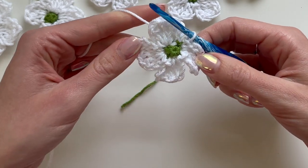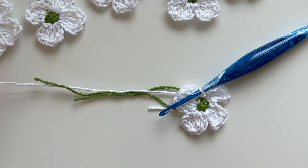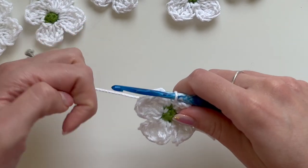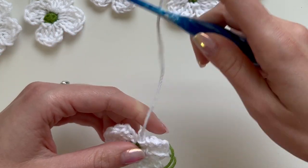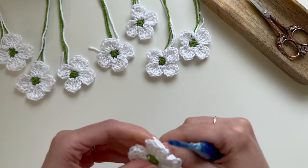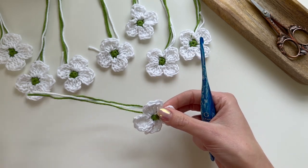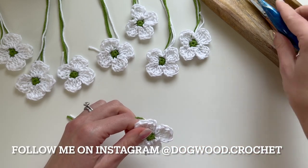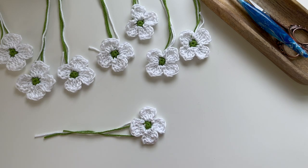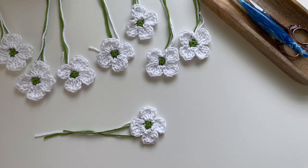So now we have four petals. Cut your yarn — you might want the yarn tail to be a similar length to the other ones for ease of application. Fasten off by yarning over and pulling through that last loop on your hook, then pull it tight. You can weave in these ends and cut them off, or secure them and use them to sew the dogwood flower onto something else. That's the foundation for how to crochet this dogwood flower. I hope you enjoyed this video — please give it a like and subscribe to my channel for more crochet tutorials.